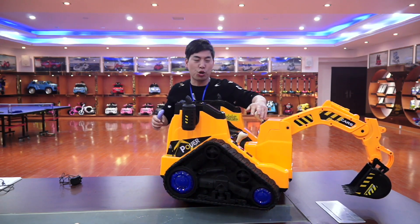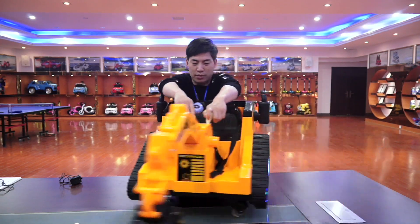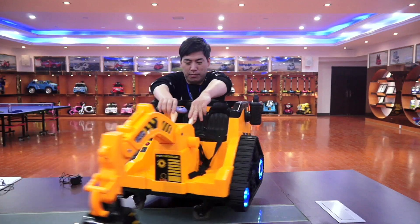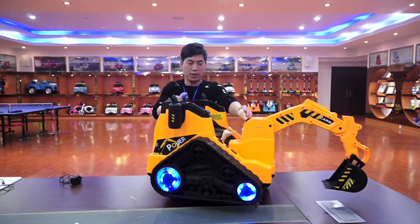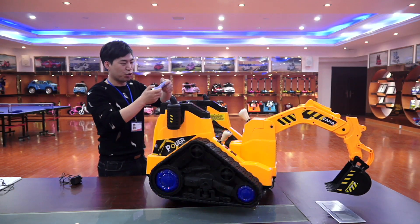And this can be controlled by the kids. And also this electric car can use remote control.